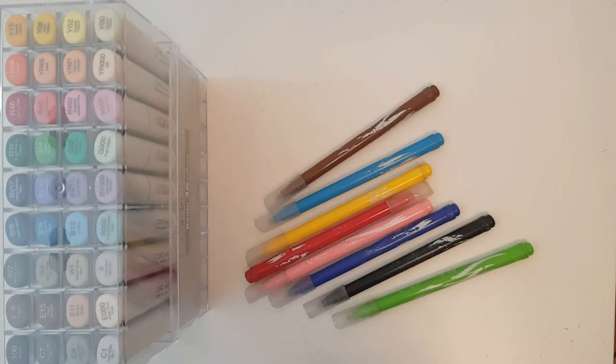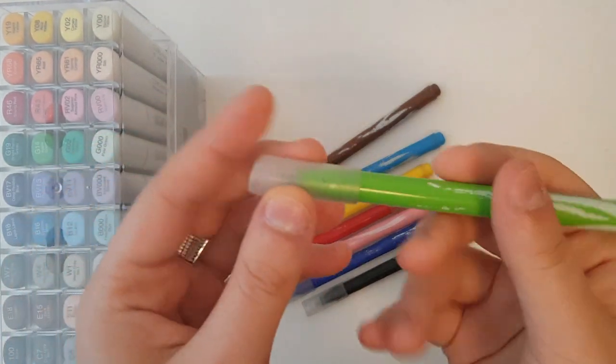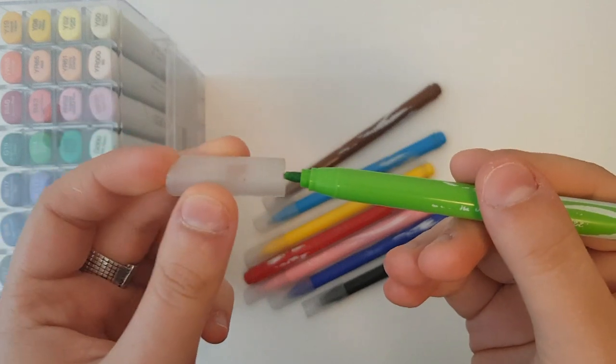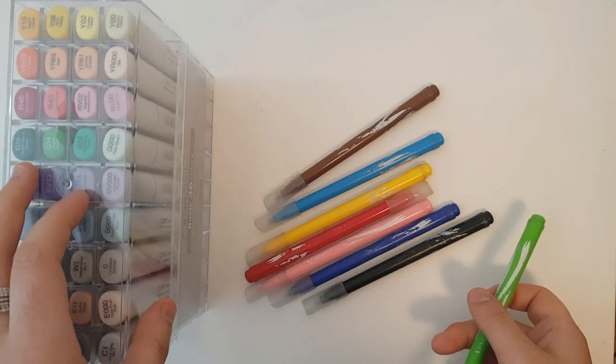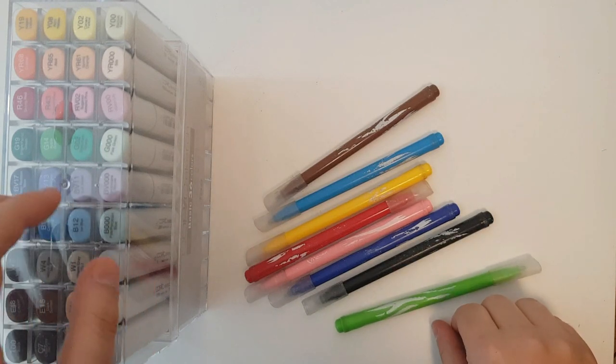Even if you're not really into art, you've probably used a marker before, and it most likely looks something like this. It's like your default marker. It has a fine tip, but most importantly, its ink is water-based, which is okay, but these markers are a bit special. Their ink is actually based on alcohol, which makes them a lot cooler, and in this tutorial I'm going to show you how to work with them.